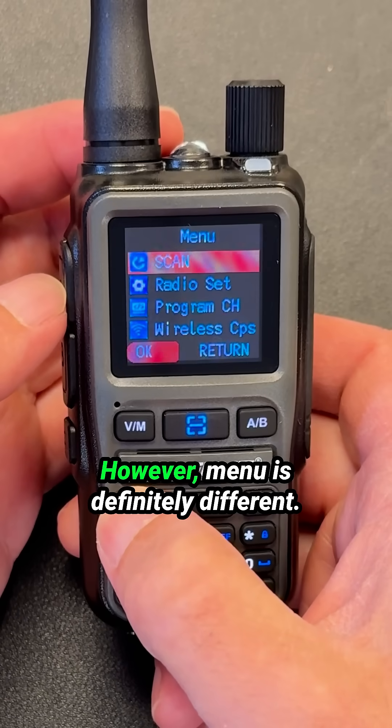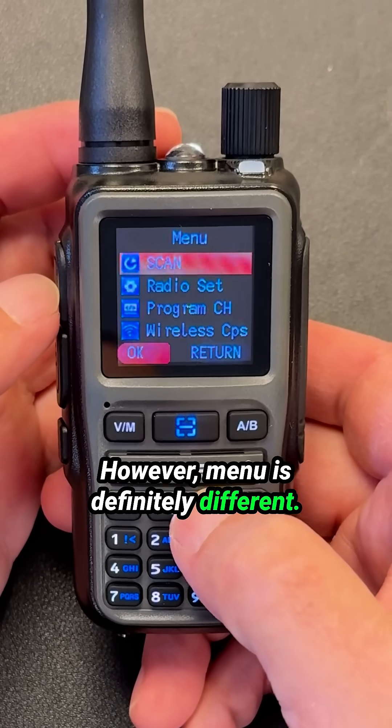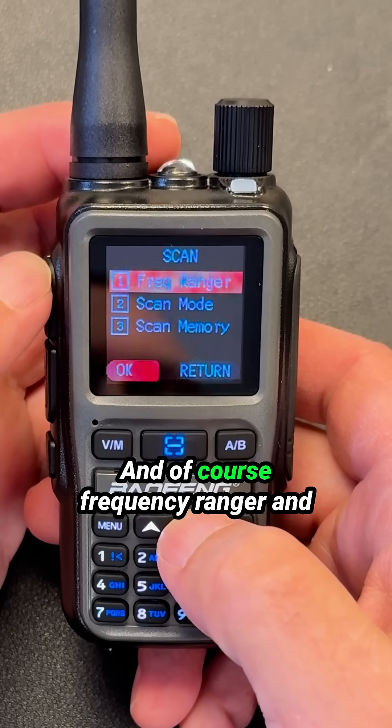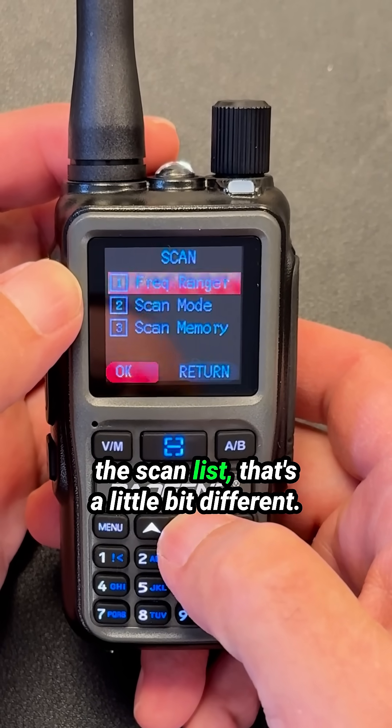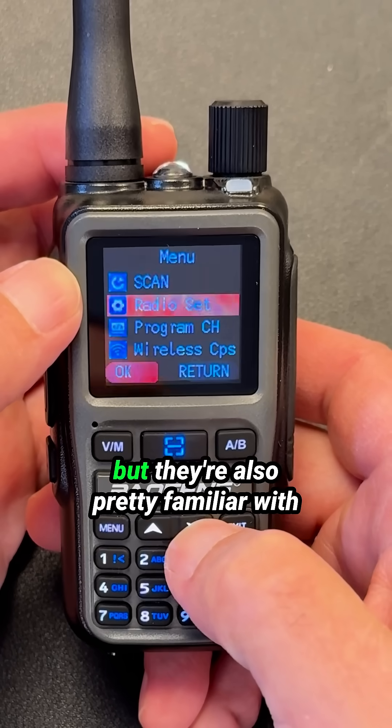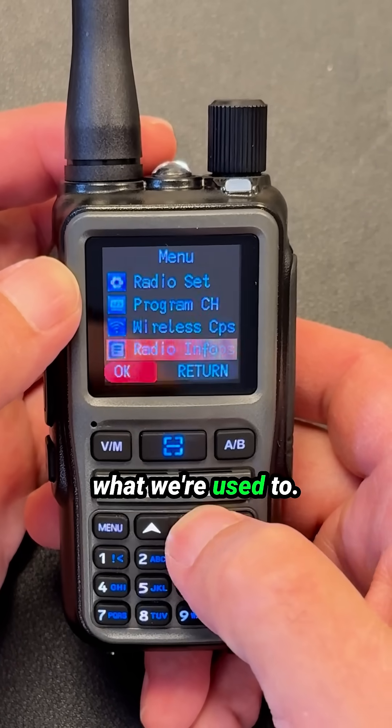The menu system, however, is definitely different. There's Wireless CPS and Frequency Ranger and the ScanList — that's a little bit different. So the menus are slightly different, but they're also pretty familiar with what we're used to.